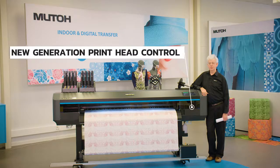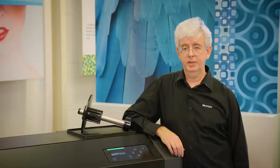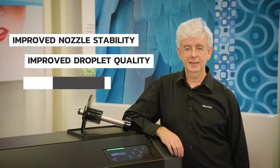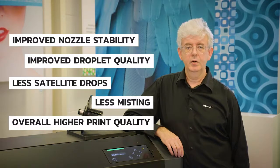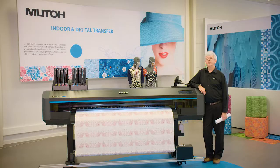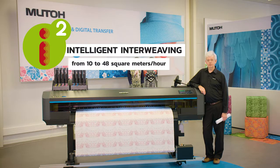The XPJ1682WR also features a new generation of integrated printhead control, optimized for jetting state-of-the-art sublimation inks. The results and benefits are impressive: better nozzle stability, improved drop quality with less satellites, reduced misting and an overall better output quality with reduced banding over a large range of speeds. Depending on the selected print resolution, together with the latest generation I-square intelligent interweaving print weaves, you can schedule production from 10 square meter up to 48 square meter per hour.